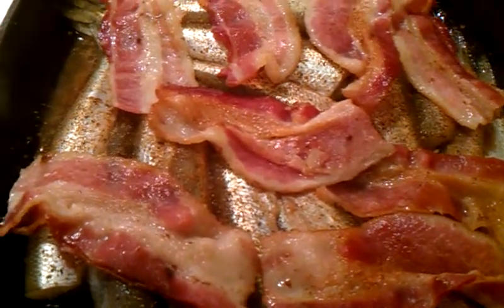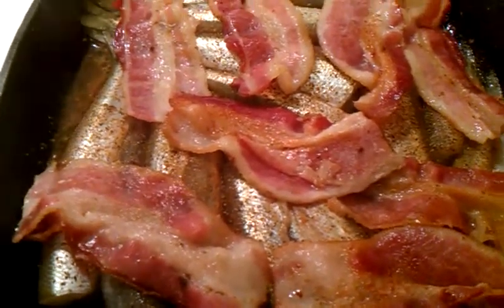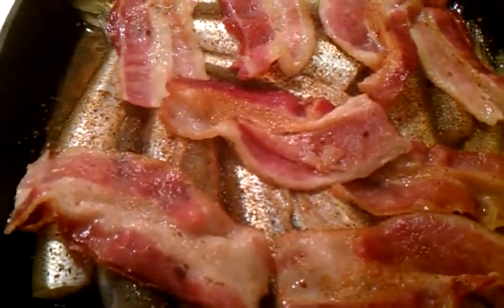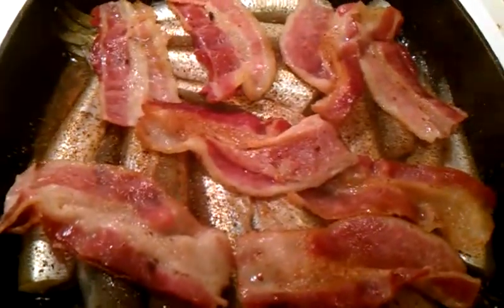I wanted to use the water to help me scrape off the caramelized bacon and use that as an aid in flavoring the smelts. Okay, there you go!